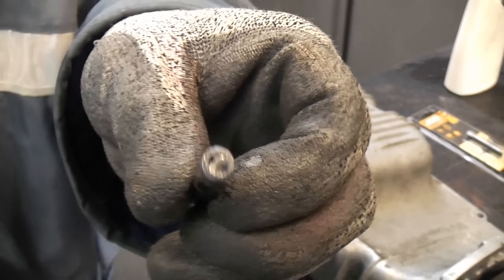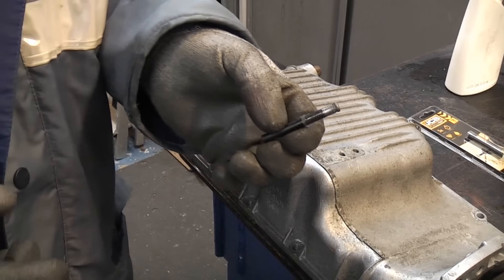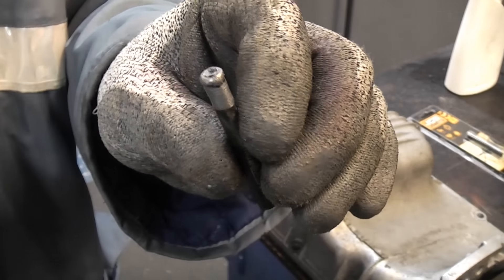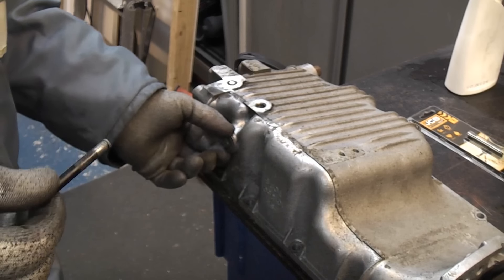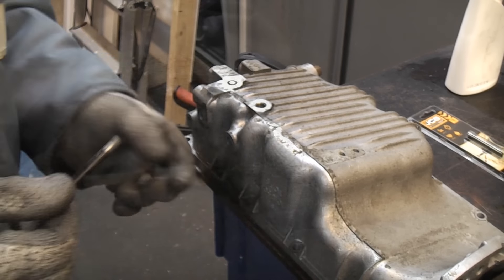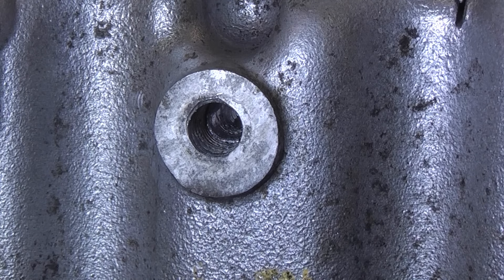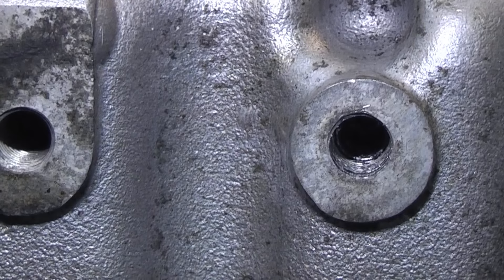We've actually got the tap stuck in the end of the hole saw — we've cut the core straight down the centre of the tap. That did take a while; I was probably drilling for a good hour or so. We've now got the broken piece of the tap and a hole down the remainder, which is approximately one inch long. If you look in the hole you can see we've successfully drilled out the broken tap — we now just need to drill out the remainder of the bolt.